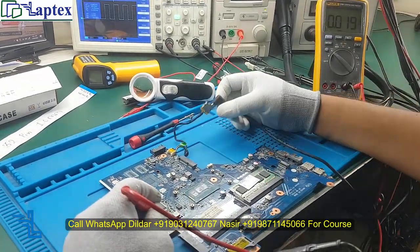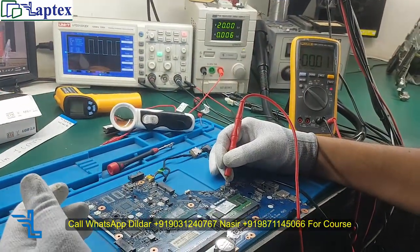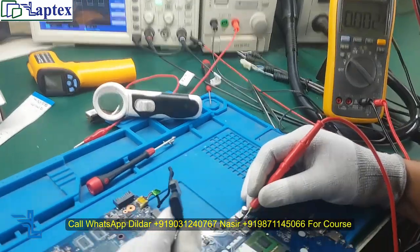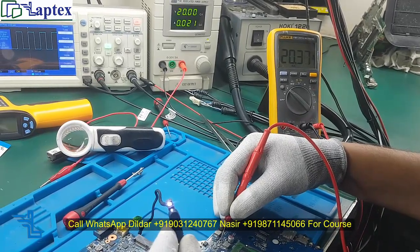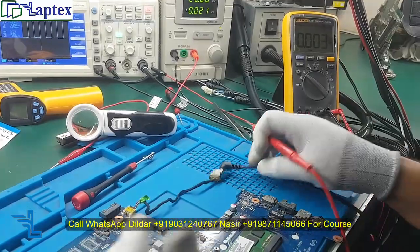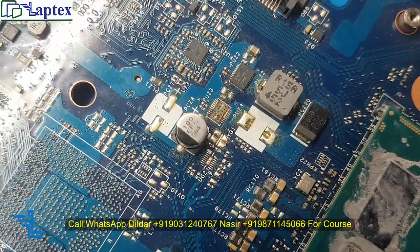Let me confirm — do we have 19 volt on the motherboard? Let us check any of the high drive area. Now you see something happened and it started. Sometimes a very unique thing happens — when I am pressing this point we are getting voltage. Now it is available. There is too much corrosion in the area of the motherboard — water logged. You can see this point has too much corrosion.